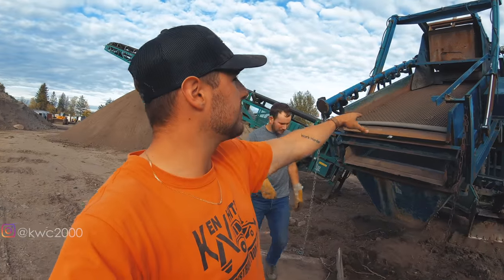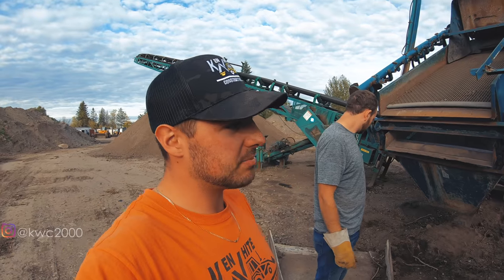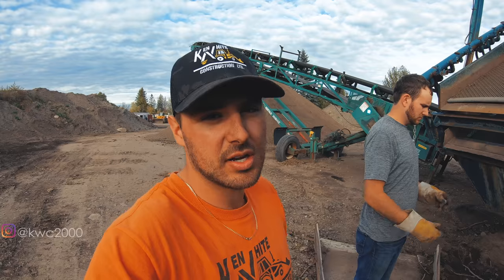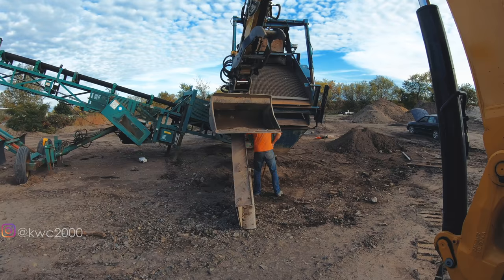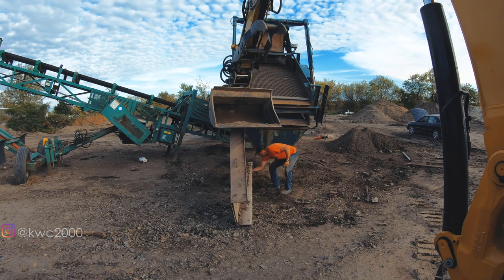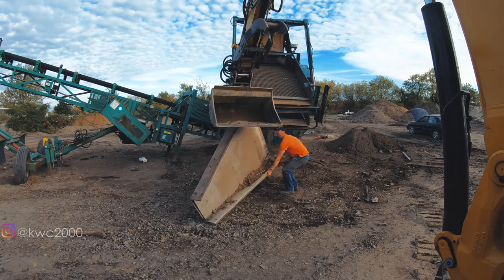Once the chute's back on, I will then lift up the power screen and put the stacker back in place, and maybe run a pile through it to see how much reject comes out, depending on time. Well, it's five o'clock now, so we're going to put the chute on and then raise it. Honestly, the chute is the hardest part out of all of it. We're going to get the forks on the backhoe, get it rigged up, and get it done today.